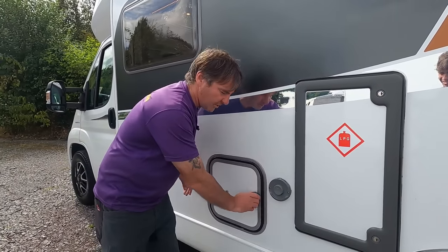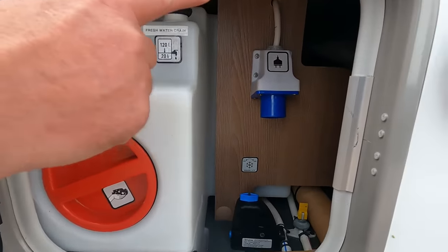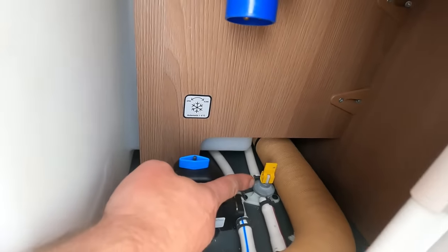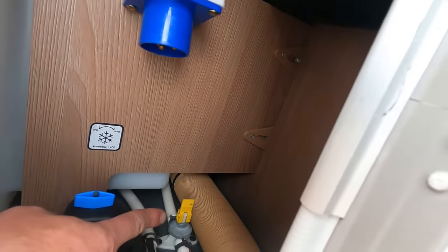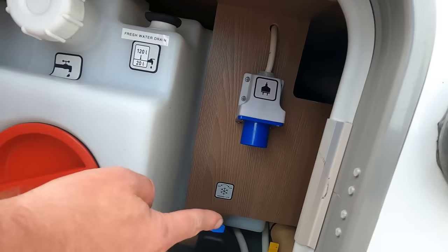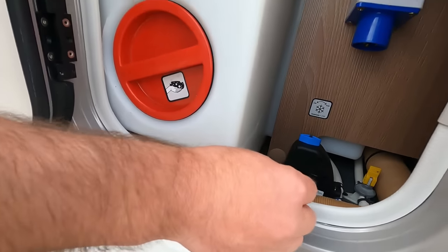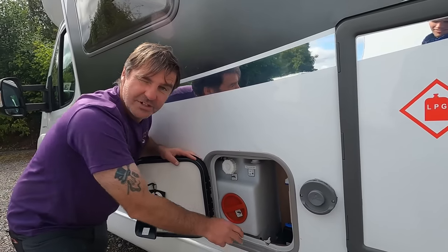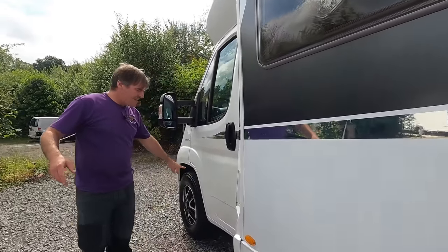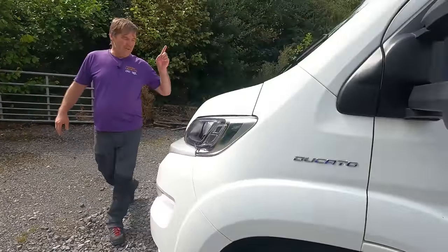Here's a nice little feature: the fresh water tank. You've got your drain off, your water heater drain off, and an extra drain off for the water system. Then we have the hook-up point — look at that tidy lead inlet. It doesn't take much to make a van not just good but great. And then coming along — really nice wheels.